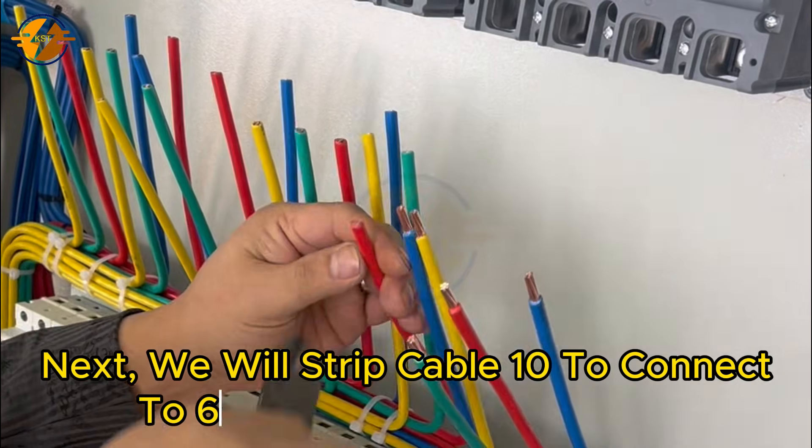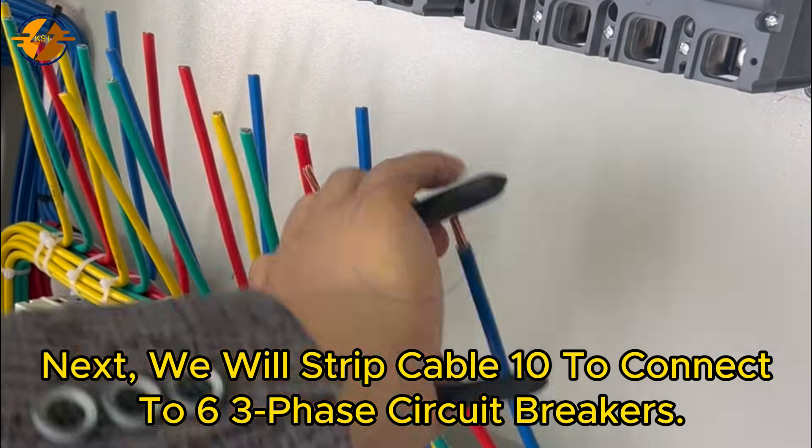Next, we will strip cable 10 to connect to six three-phase circuit breakers.